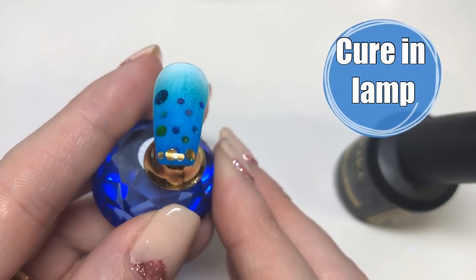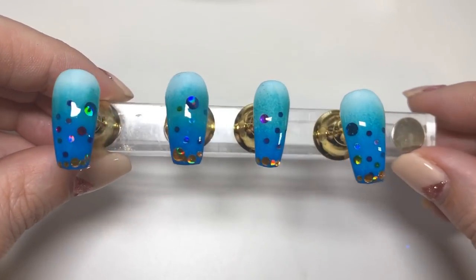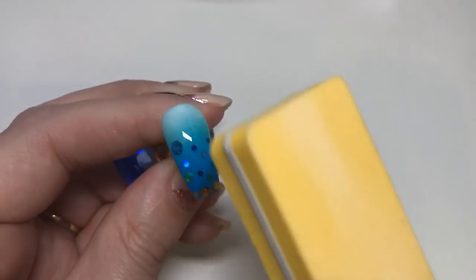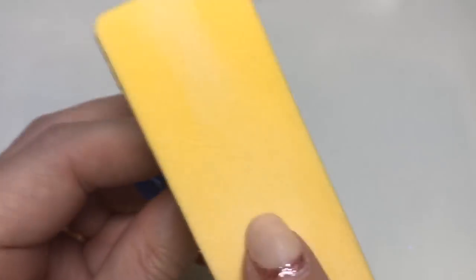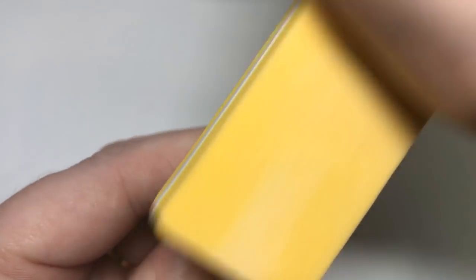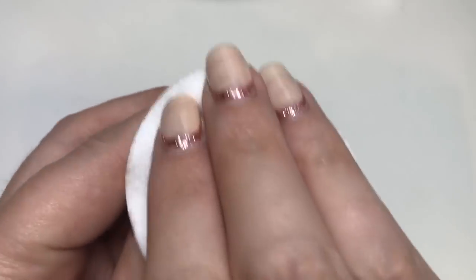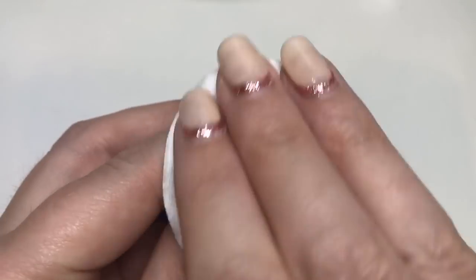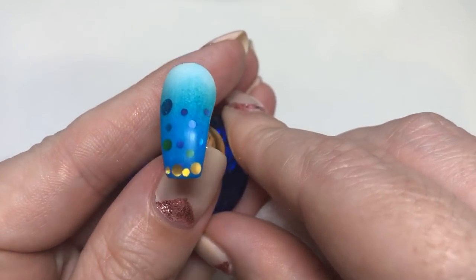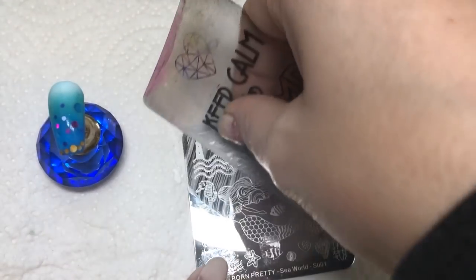Just make sure it's all lying nice and flat, then go ahead and cure that in your lamp. I'll show you quickly how I place them on the other nails. You may want to use a buffer and file everything off just to make sure your nail is all nice and smooth — that's also going to help the glitters last a lot longer. Once you've done that, use some isopropyl alcohol to get rid of the dust and clean the nail before you move on to the next step. Don't worry if it looks a little bit dull — once you apply your final top coat it'll bring all the sparkle back from the glitter.